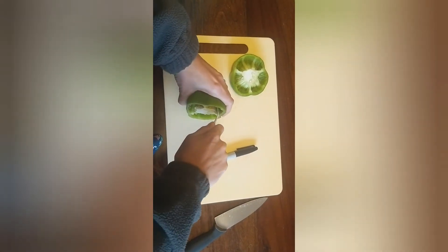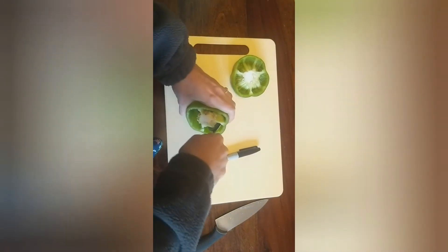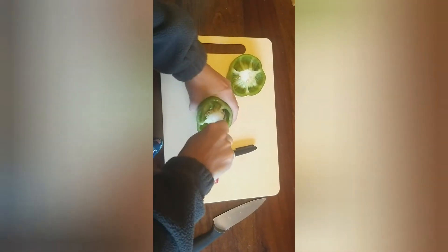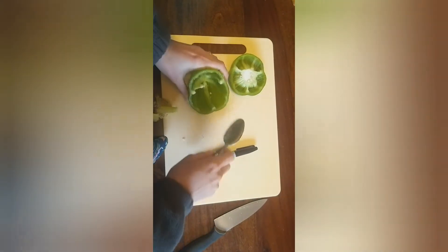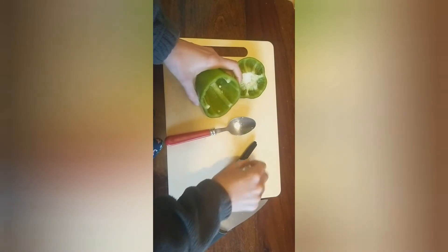Now I'm going to scoop out the insides very carefully. There we go — you can take out any extra bits.